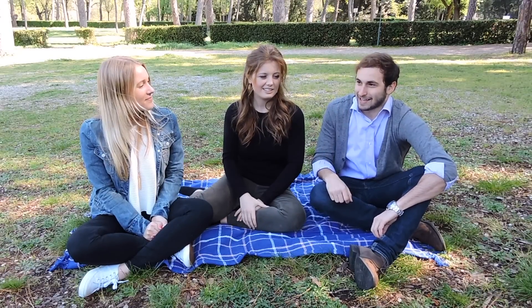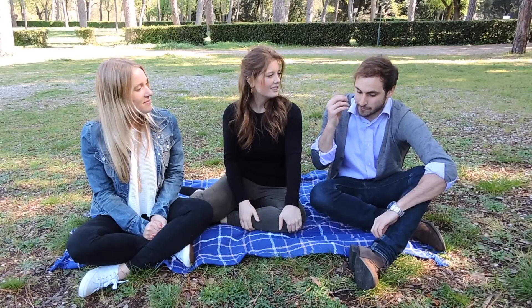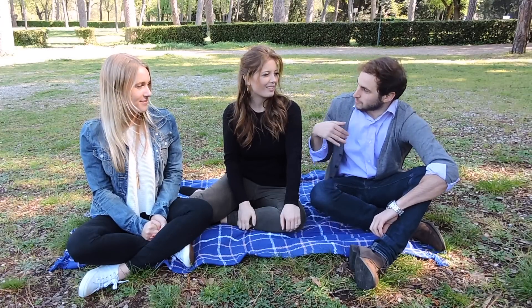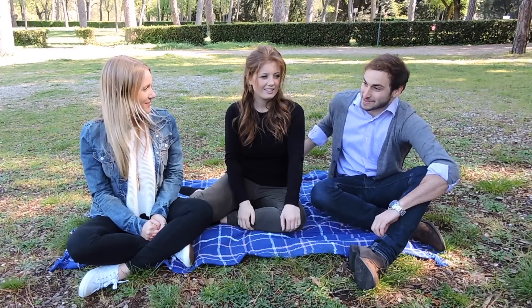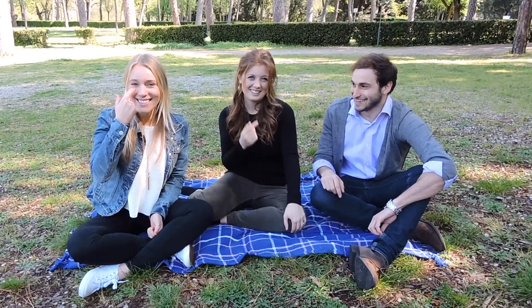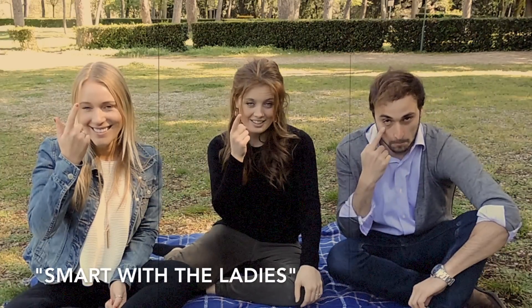Another hand gesture that I like — it's usually old people who do this. It's when you're with a nice girl, the old person will come to the guy and be like this — that means 'you've been smart, you've got the right girl.' Now I'm going to look out for that. If they don't do it, I know they don't appreciate it.